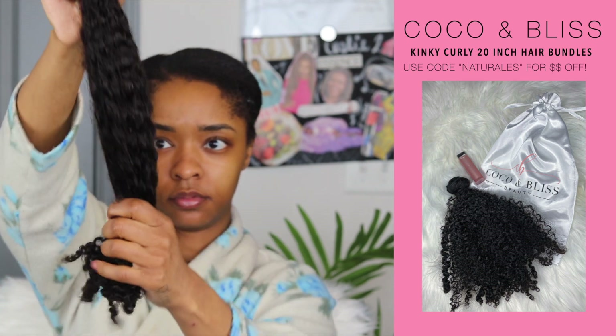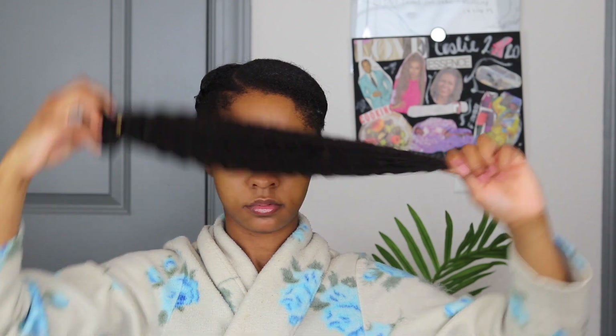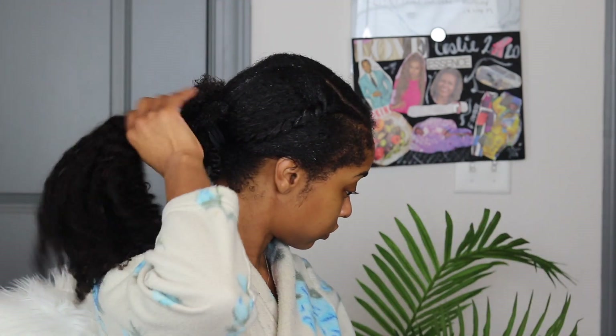Get into this curl pattern, get into this texture. And honey, it is true to length — it is true to length. It is 20 inches of curly, curly melanin beauty. Natural hair curls. Kinky. Let's go.